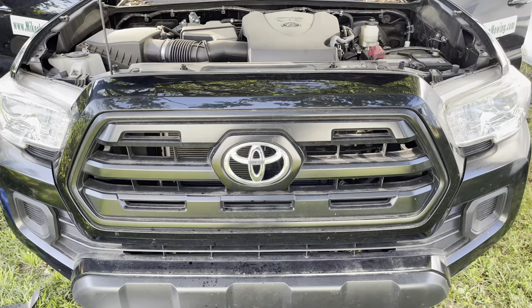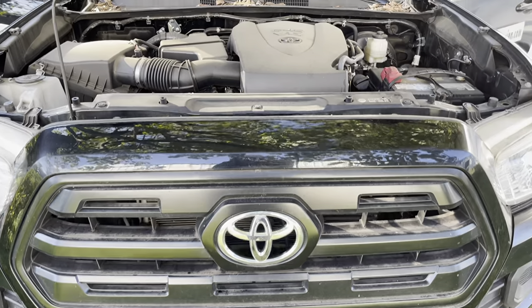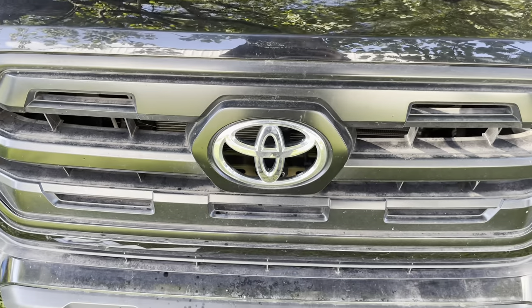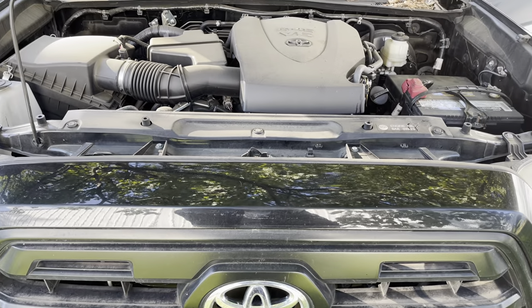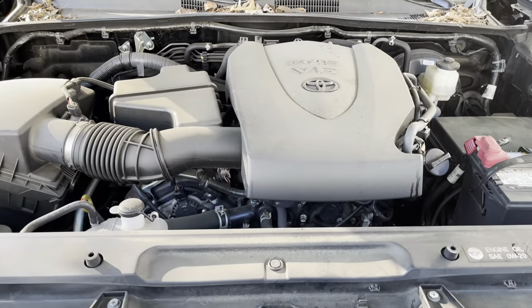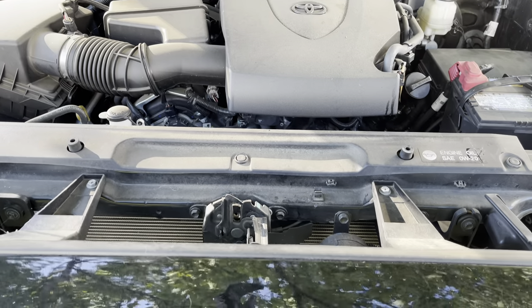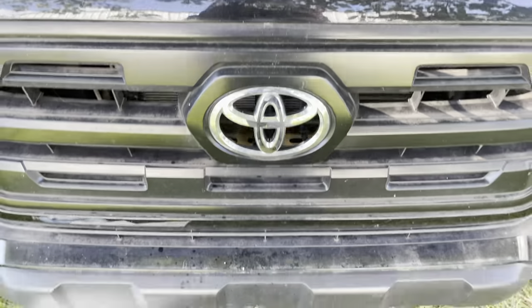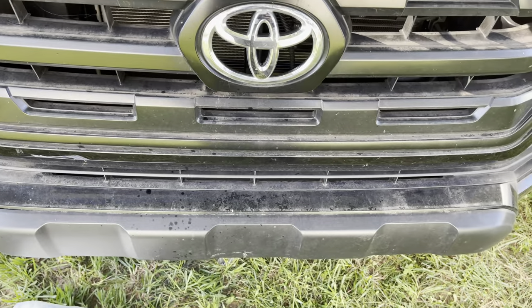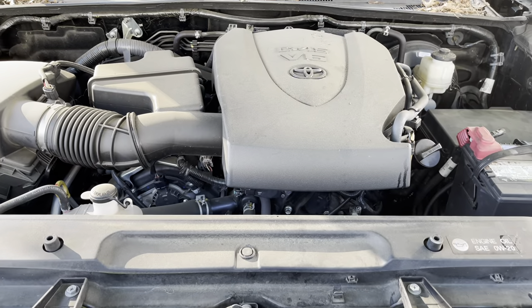This is basically the same procedure you'd use on virtually any vehicle. The only differences are whether you need to jack the vehicle up and whether you have a spin-on canister filter instead of this element type — that's actually simpler. You usually don't have to remove a skid plate, though sometimes there are shrouds underneath, but the process works on any vehicle.